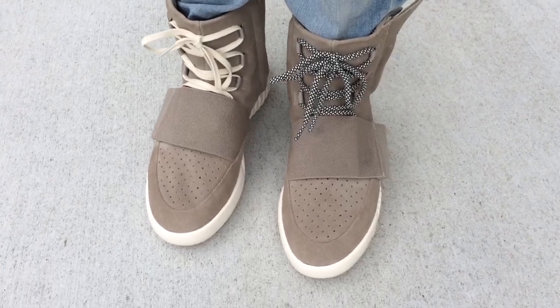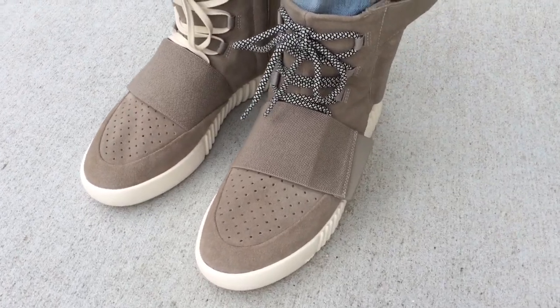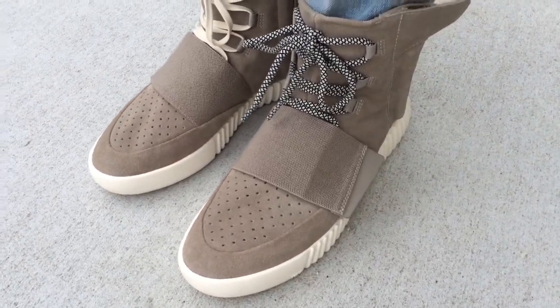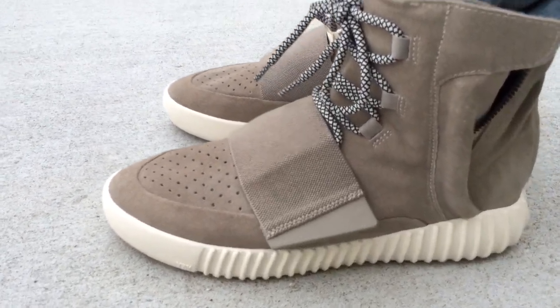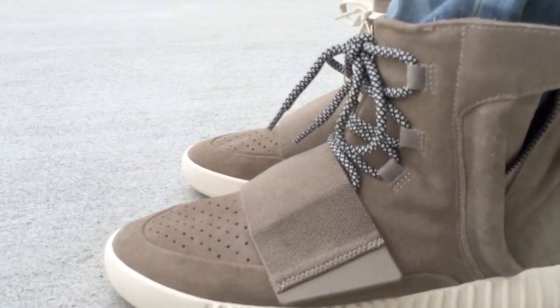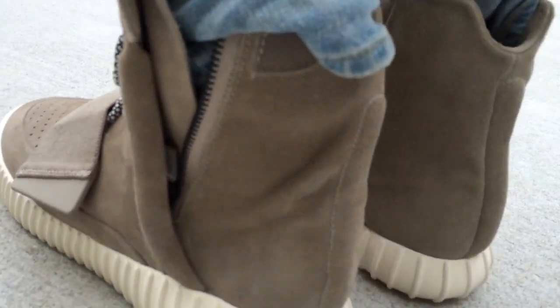What's going on YouTube fam, today I want to show you how the Yeezy 750 Boost look like on feet. I shot a video of these with both rope laces in, but I want to do a quick video to show you a comparison with the two laces that come with the shoe, just so you guys can see the difference and let me know what you think. When I rock these, I'll probably wear them just like I have them on.